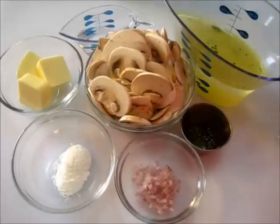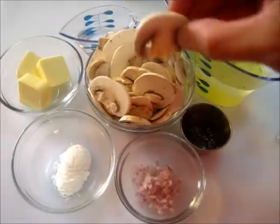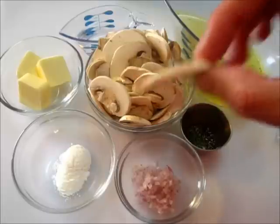You're going to start off by needing two cups of thinly sliced mushrooms. I buy my mushrooms whole. I rinse them under tap water very quickly, dry them on a paper towel and slice them thinly.